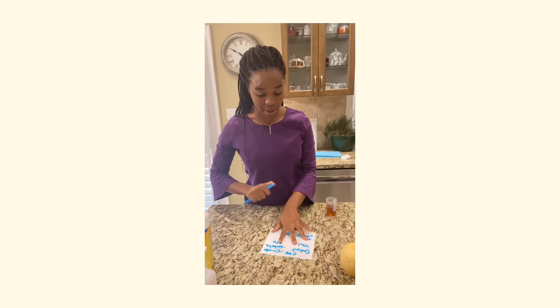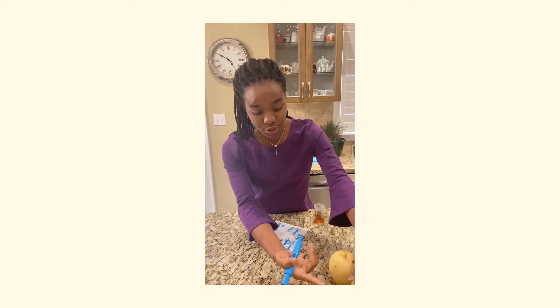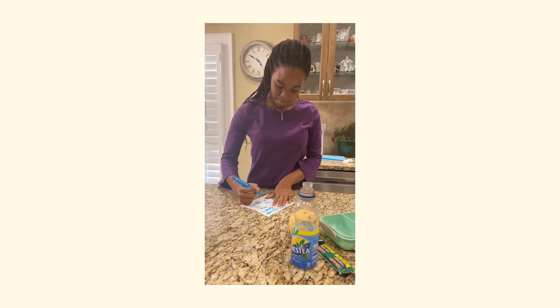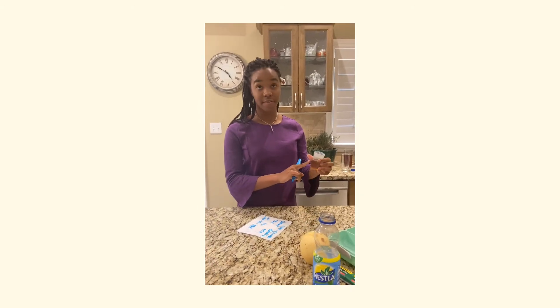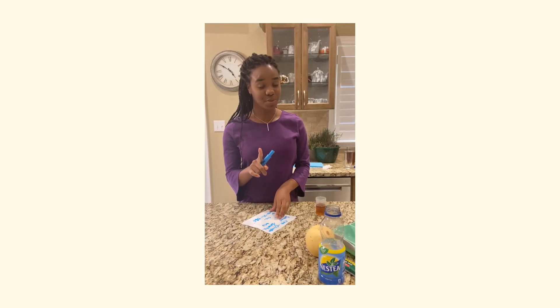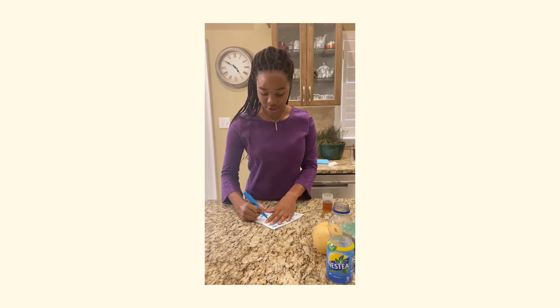Here we have a piece of paper where the juice started at 500 milliliters. We'll document this, and the amount the client did not drink, which is 50 milliliters. So we'll be subtracting 50 milliliters from 500 milliliters, which gives us 450 milliliters consumed.